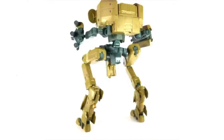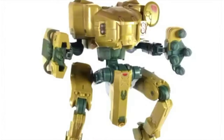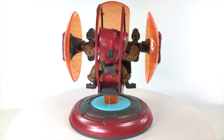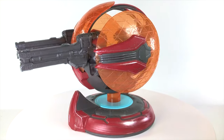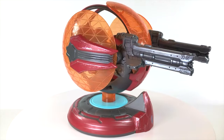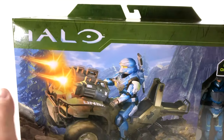Previously on this channel we've showcased the UNSC Mantis, a monster of a set, followed by the Banished Shade Turret, something that I've been waiting to get my hands on for a long, long time. Both of those vehicles are just exceptional with the level of detail, way more than most toy companies. So let's break this Spartan Selox out of his packaging and see what we have in store.